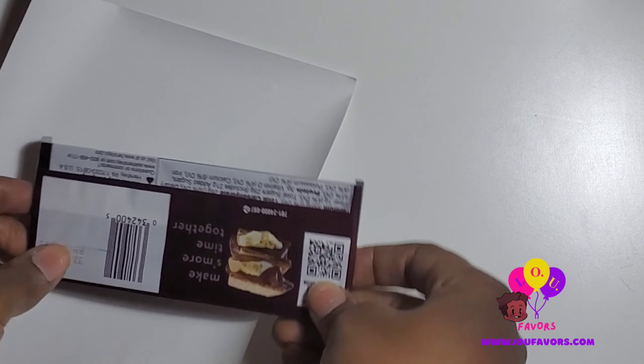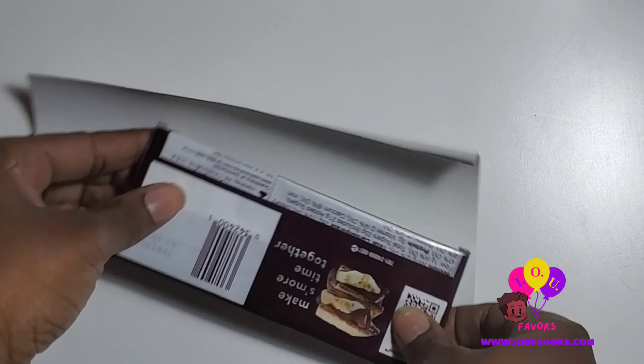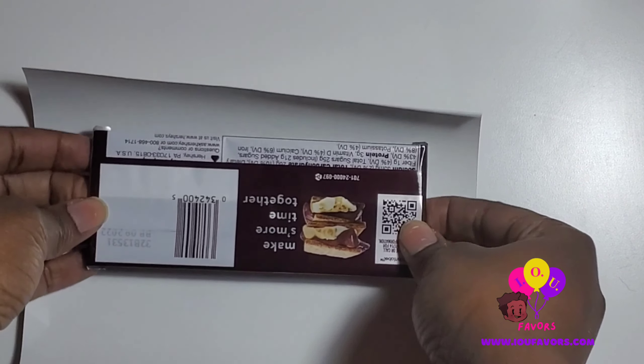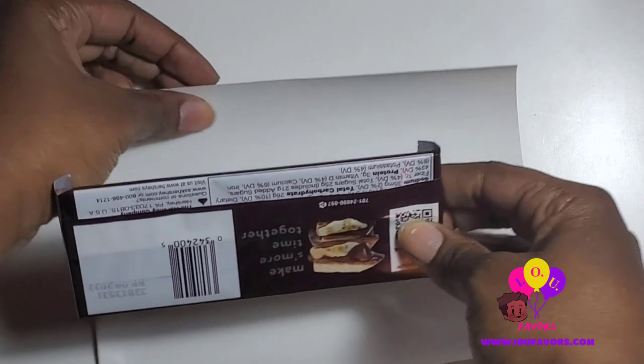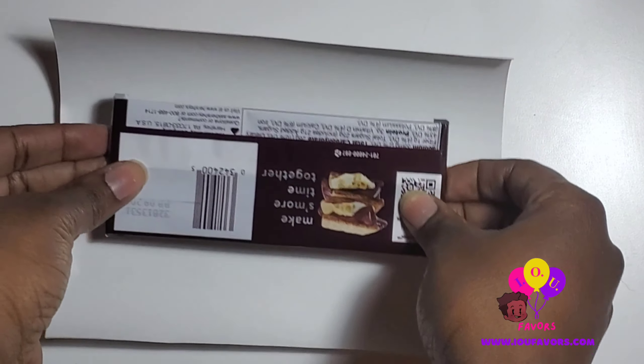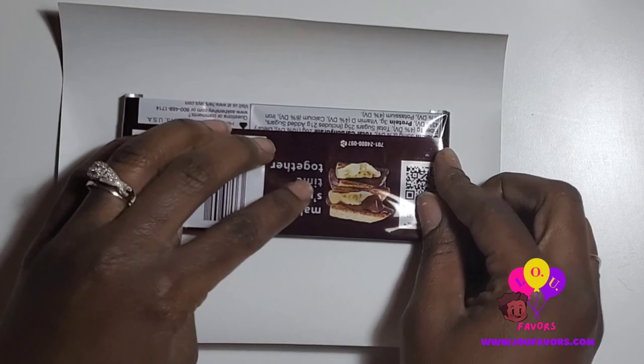You're going to have the foyer paper facing down. Center the Hershey bar in the middle of the foyer paper, keeping in mind that you want the ends of the Hershey bar tucked. The foyer paper is facing down so it covers the Hershey bar itself, with the shiny side covering it all.